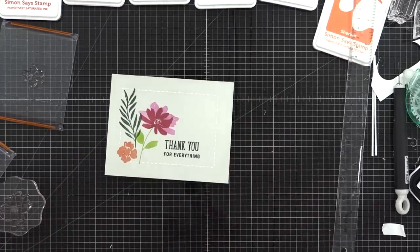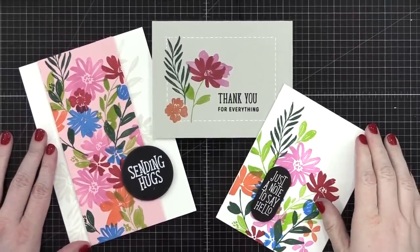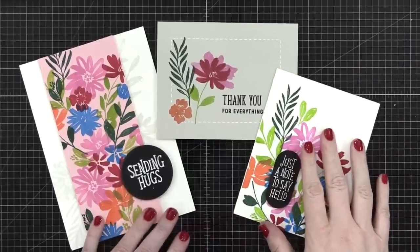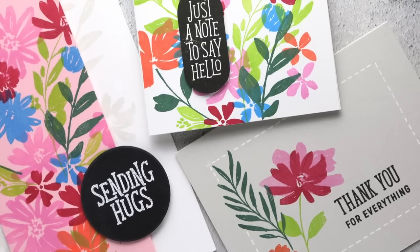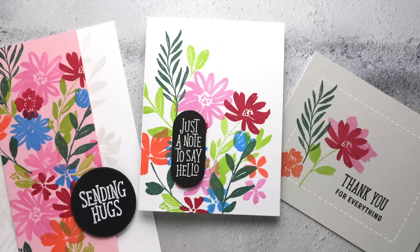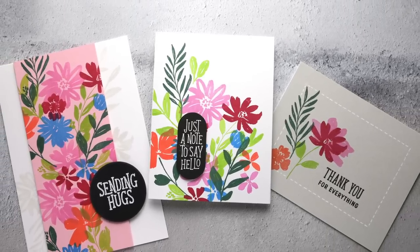So here are the three cards I've made using the stamp set from the May 2022 card kit. I hope you've enjoyed! Everything I've used to create all three cards is listed down below in the video description's supply list. You can click right over to Simon and pick up any of these supplies, including the card kit that has this stamp set plus lots of other supplies. Thanks so much for watching today — I will see you guys in another video very soon.